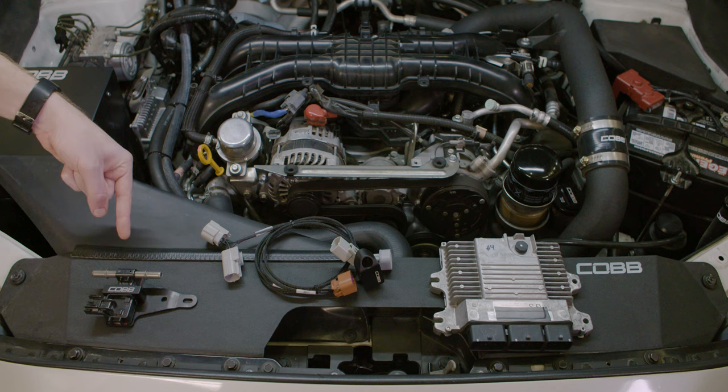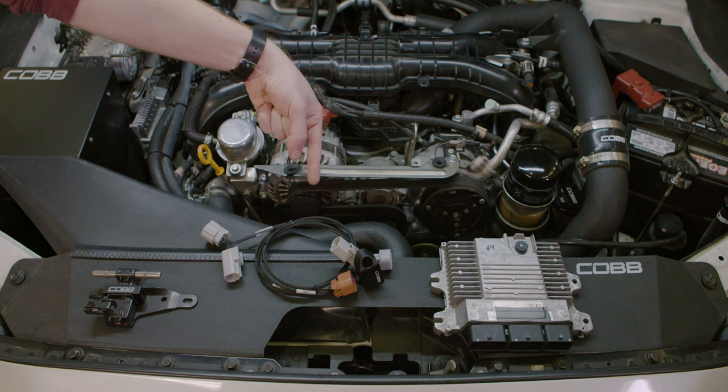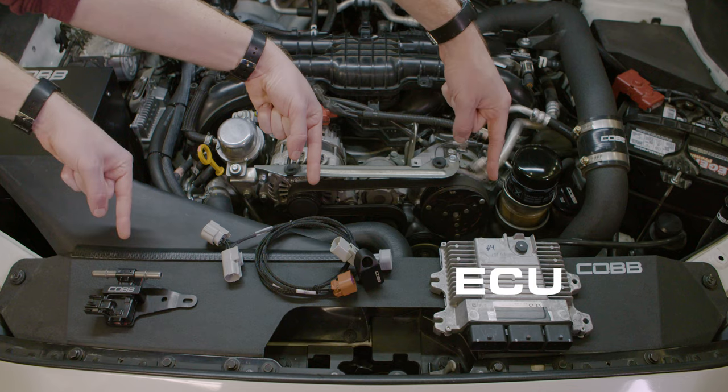This is an ethanol content sensor — it measures the exact percentage of ethanol in the fuel. This is a Cobb FlexFuel module for a Subaru. It takes a signal from this and communicates with this.